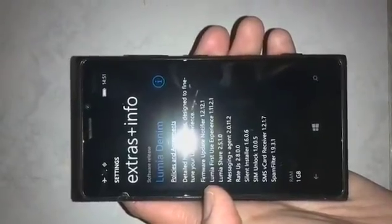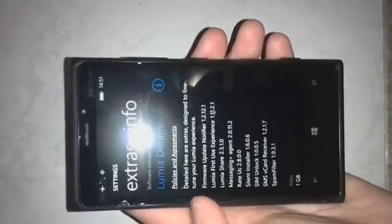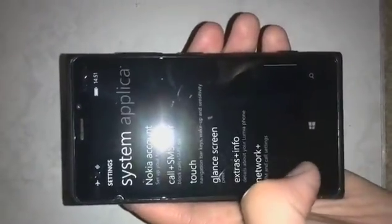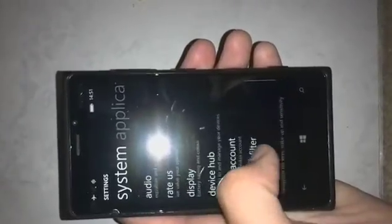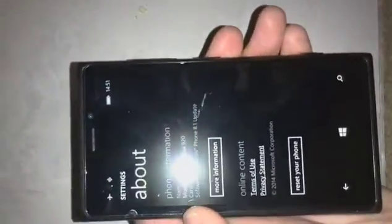So we have the glass screen — there it is — Lumia Denim, one gigabyte of RAM, Snapdragon S4 processor, 4.5-inch 720p display. You all know the specs by now.